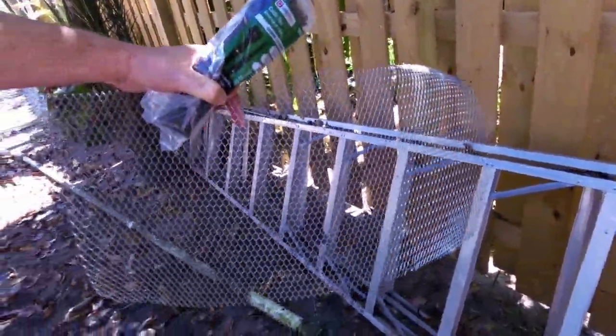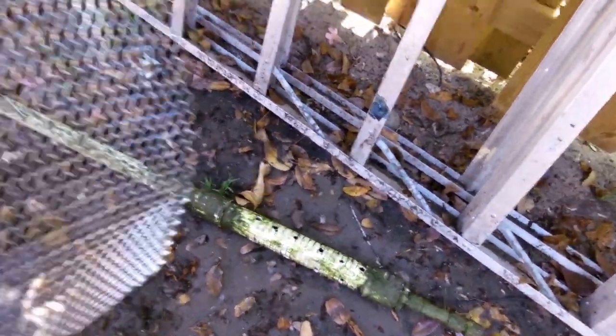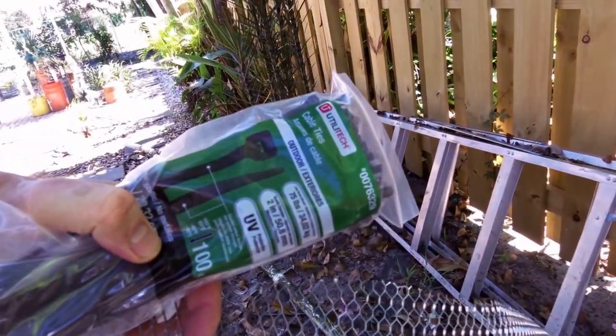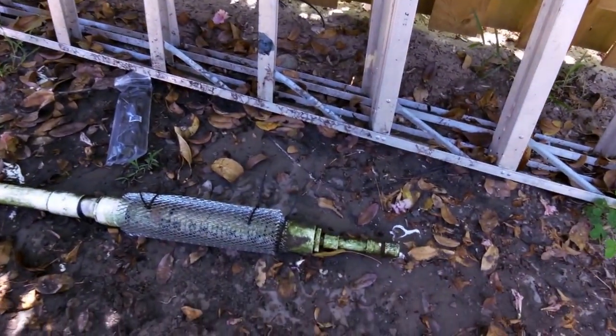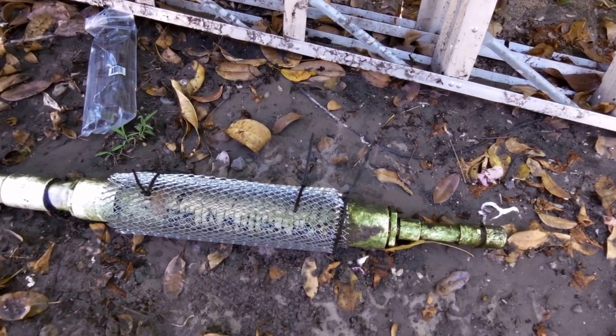I cut a piece of the mesh screen and we're going to wrap it around the holes. This will actually be the last layer — it's going on the inside — and the other screens will go around it. We're going to secure it with exterior cable ties. Here's what it looks like after securing the mesh screen, the bottom layer, to the pipe.